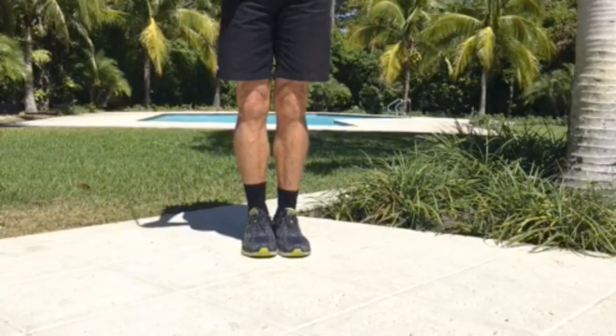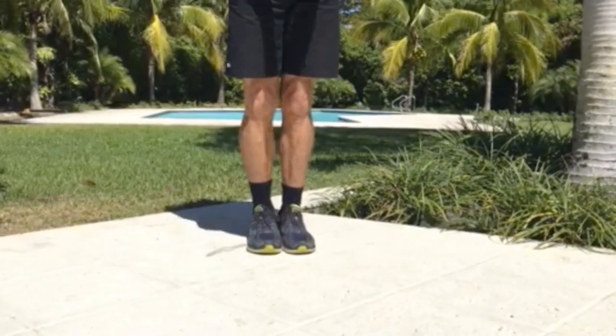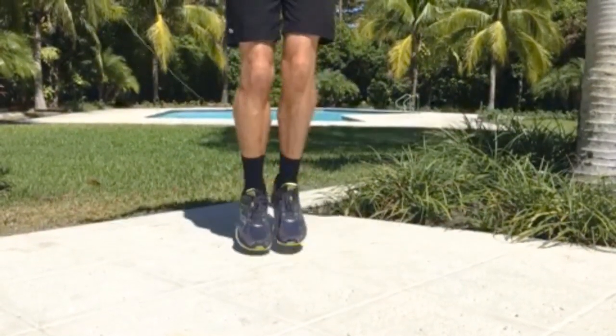Here are some classic skipping drills which are really specific for tennis. Start with your two feet. Let's do some boxing — I love boxing.